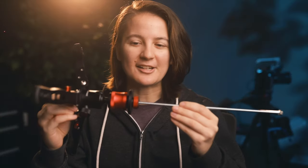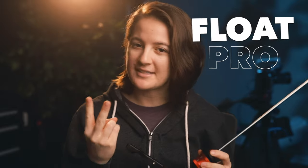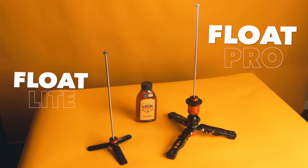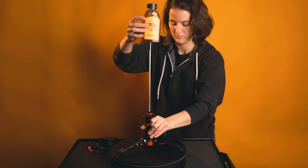This right here is the secret setup. I'm calling it the Float Pro, but I also have a second version that I'm calling the Float Lite. Both of these are really great, but the Float Pro I prefer because it's more stable and secure.